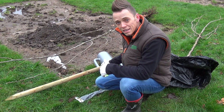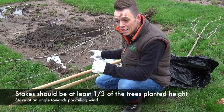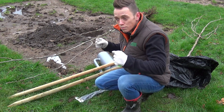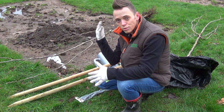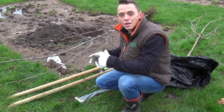I tend to just use one stake when staking trees unless it's incredibly exposed, which this site isn't. If you use too many stakes you run the risk of the tree being a bit too restricted and comfortable, and it won't then be forced to send out more roots, which is more stable for the tree. If you leave it with one and it has some movement, the tree will anchor itself and send out more roots to try and stabilize itself.